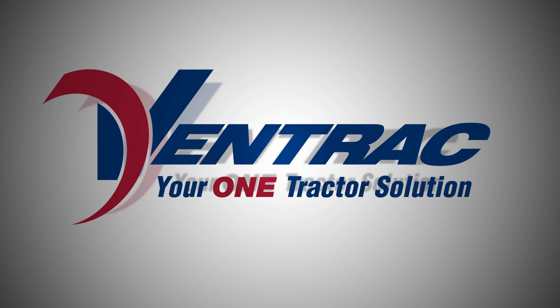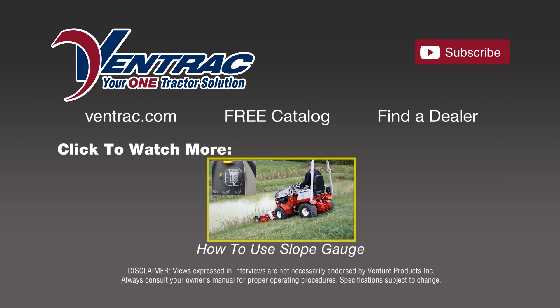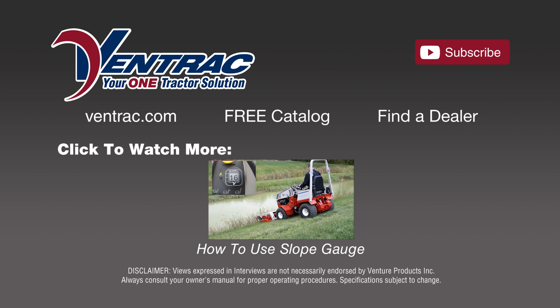Ventrac — your one tractor solution. Watch more of Ventrac in action by clicking on a link below, or subscribe to our channel and get the newest video releases.